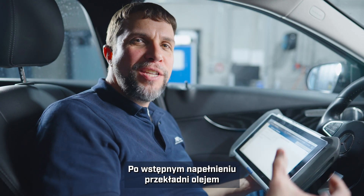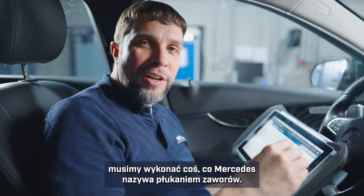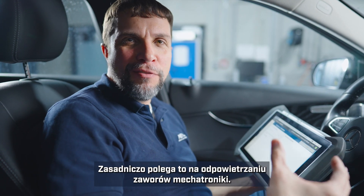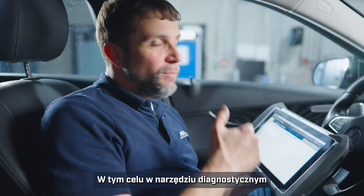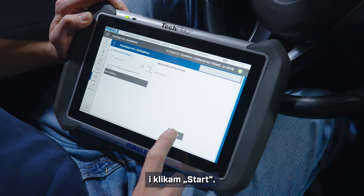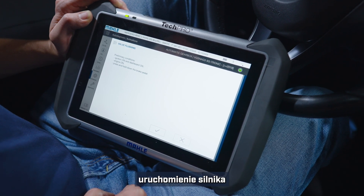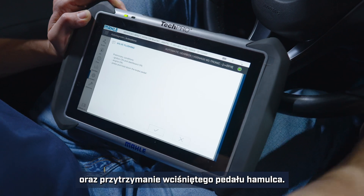Now that I have pre-filled the transmission with oil, we will need to do what Mercedes calls a valve flushing — essentially it's bleeding the valves in the Mechatronic. So with my scan tool I will go into valve flushing, click start — it's asking me for ignition on, engine on, and press and hold the brake pedal.